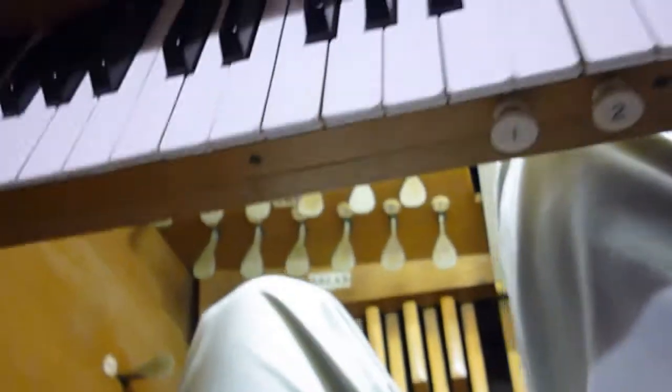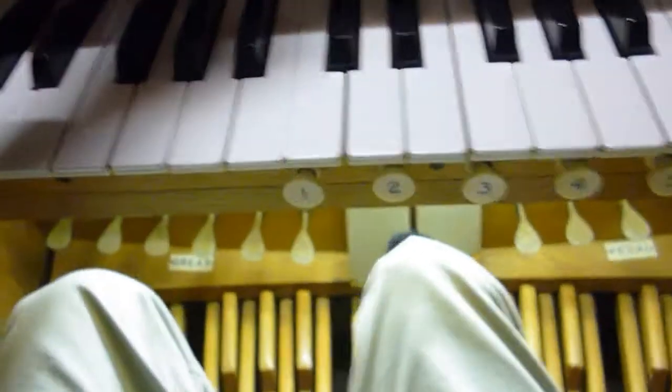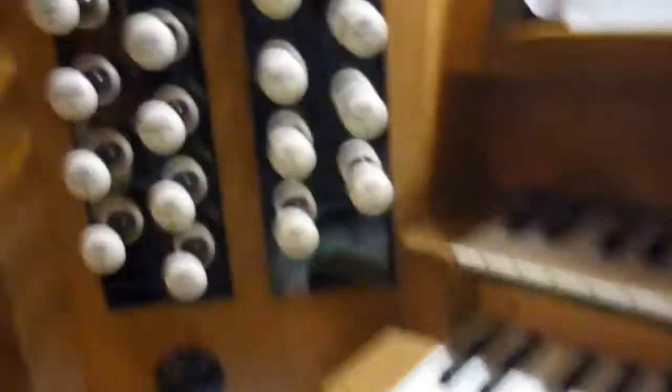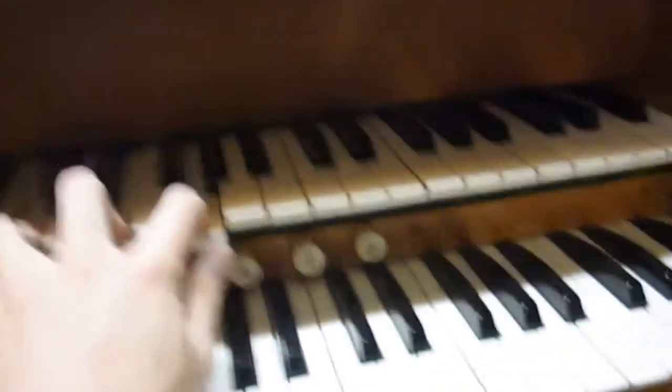I must add that the Swell organ's volume can be controlled by means of the swell pedal, because the swell pipes are enclosed in a wooden box of shutters, and the swell pedal opens and closes the shutters. We also have a tremulant, which gives a sort of vibrato effect — you can hear it making a noise when it's pulled out. So let's have the Open Diapason, Principal, and Fifteenth without the tremulant, and then with the tremulant — giving a sort of theatre organ sound.